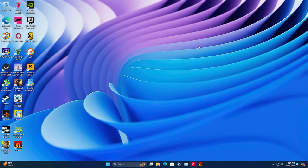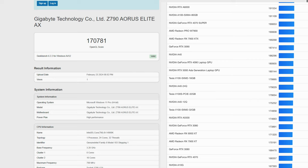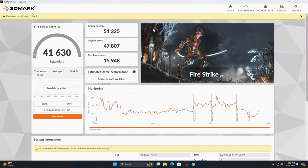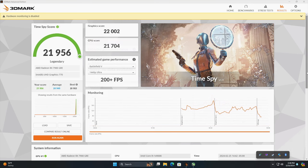Now let's take a look at some benchmarks. First up, we've got the OpenCL benchmark with Geekbench 6 — we scored 170,781. Looking at their browser, it's coming in a bit behind the RTX 3080, and they've also got the 7900 XT listed. Sure enough, with the benchmark I ran, it's actually coming in just a bit ahead of that 7900 XT — I'll chalk this up to driver optimizations and overall system specs. Moving over to 3DMark Firestrike with a really impressive 41,630. I also ran 3DMark Port Royal, basically a ray tracing test, and we're right there at 12,004. The final benchmark was TimeSpy, coming in really strong at 21,956.